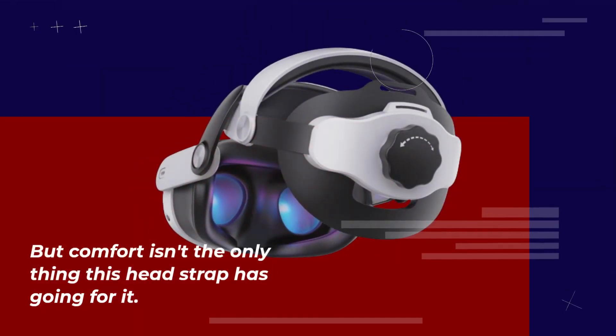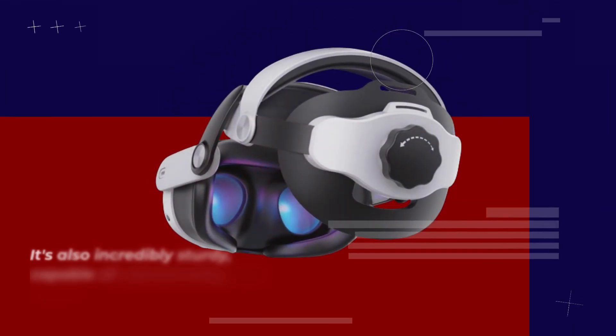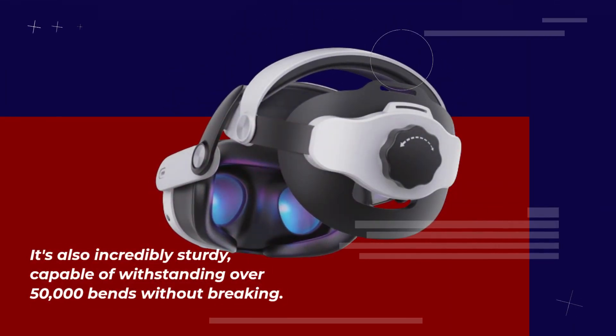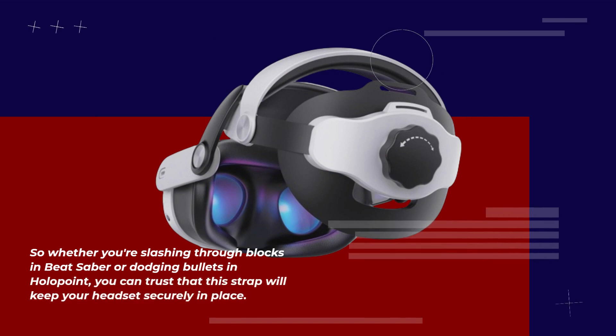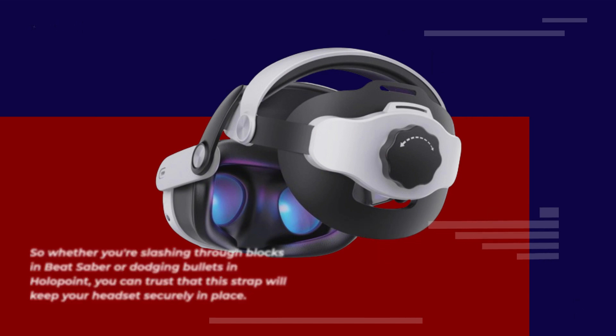But comfort isn't the only thing this headstrap has going for it. It's also incredibly sturdy, capable of withstanding over 50,000 bends without breaking. So whether you're slashing through blocks in Beat Saber or dodging bullets in Hollow Point, you can trust that this strap will keep your headset securely in place.